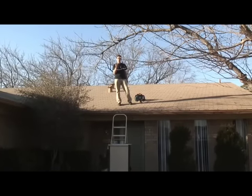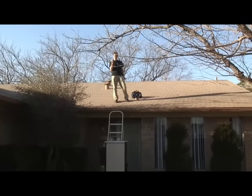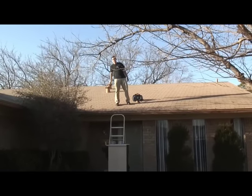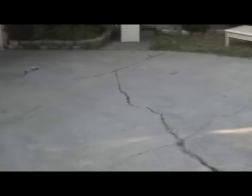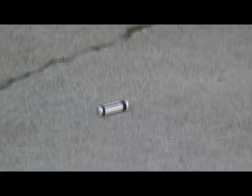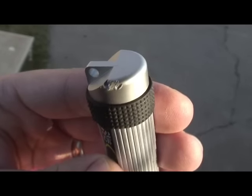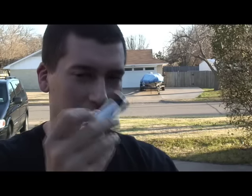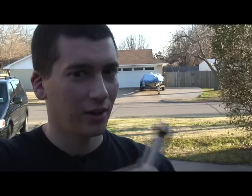For our first test, we're gonna throw the Survivor about 15 to 20 feet off my roof down into the driveway and see if it survives. It looks like the case held up fairly well — it got chewed up a little bit on one end, a little bit of a scratch on the other. I haven't checked the data yet, but it looks like the case held up pretty well, so I'm confident it did alright. Got a couple more tests to go.